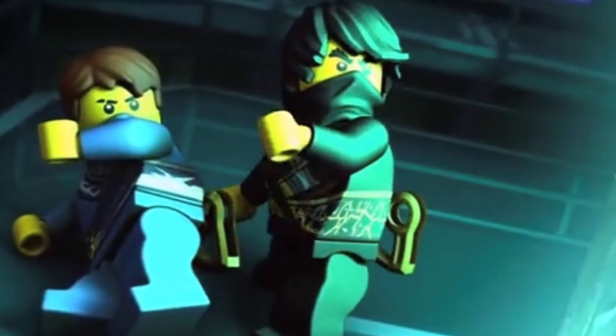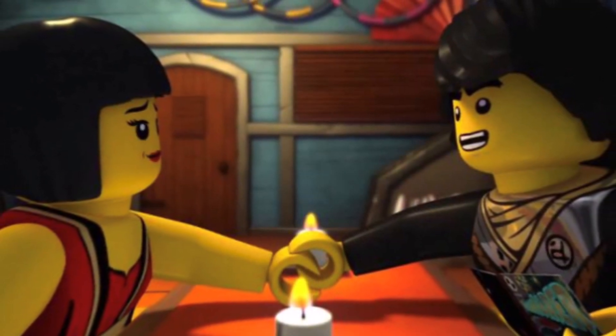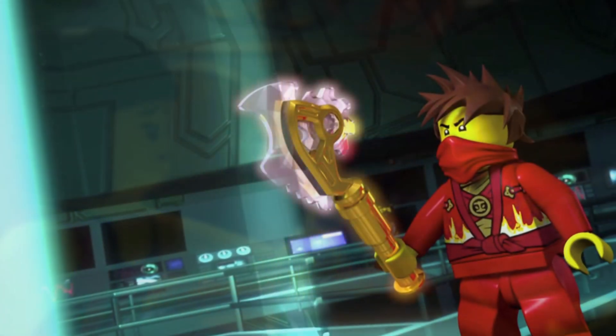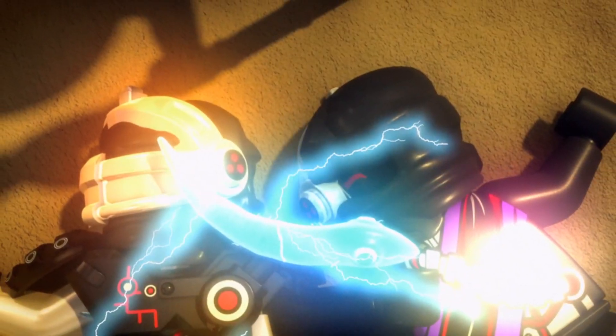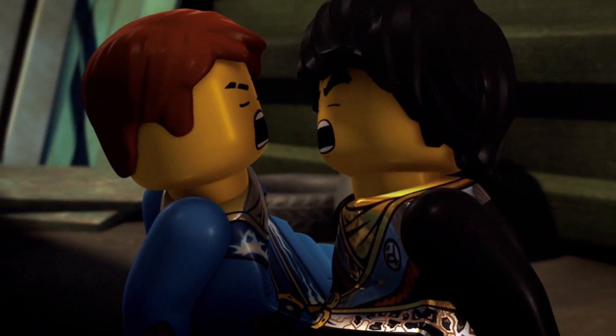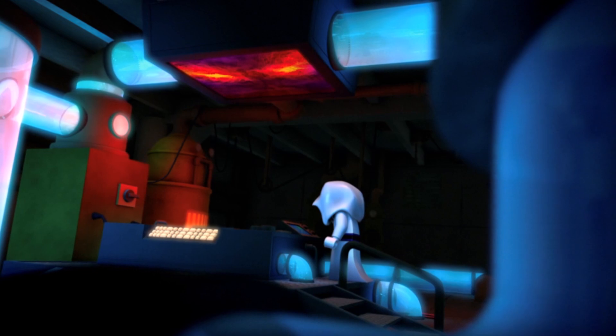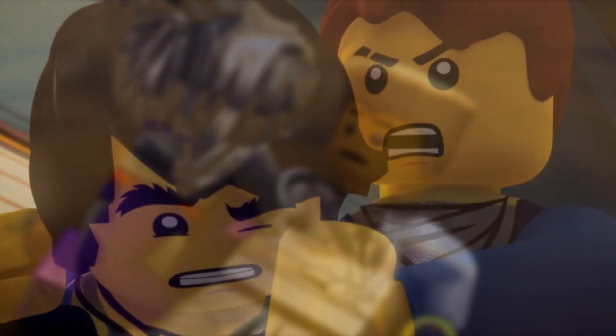In terms of its significance to the plot, I believe it'll just be used for navigation purposes, and these will be the ninja's main tool in defeating whatever villain it might be, whether it be Unagami or some other villain. Who knows, maybe we can actually have AI Zane being uploaded into this game piece as well — it is white, after all. All we can do is basically hope and theorize. Nothing I said in this video is 100% confirmed — this is just a speculative video on my part.